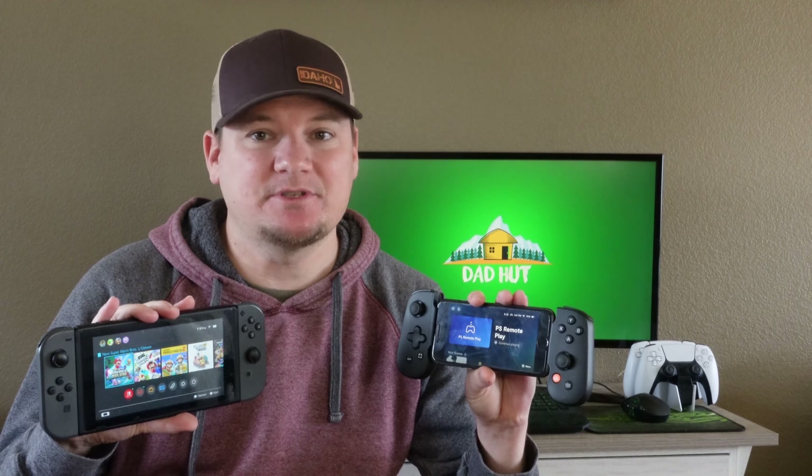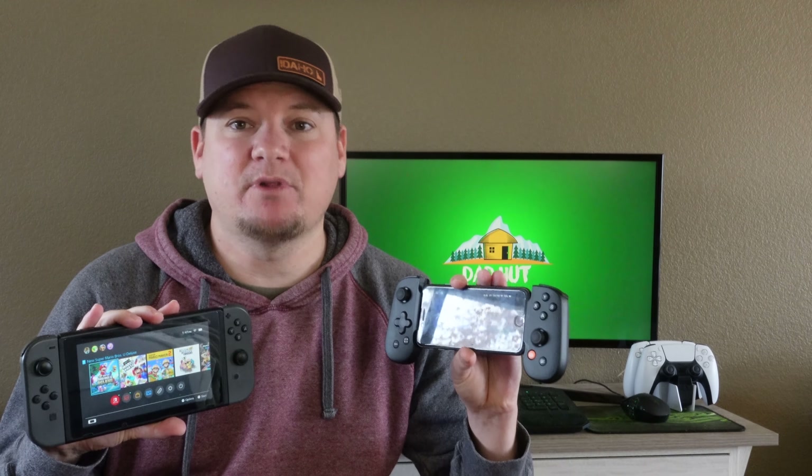Talking about the Nintendo Switch, you can see they look a little similar when you connect your phone to the Backbone. Is this going to be basically a Nintendo Switch for your phone? You can play the PlayStation app, Xbox, all your iPhone games, Stadia through its app, Steam through its app. This controller will work with all of those, so that's great.